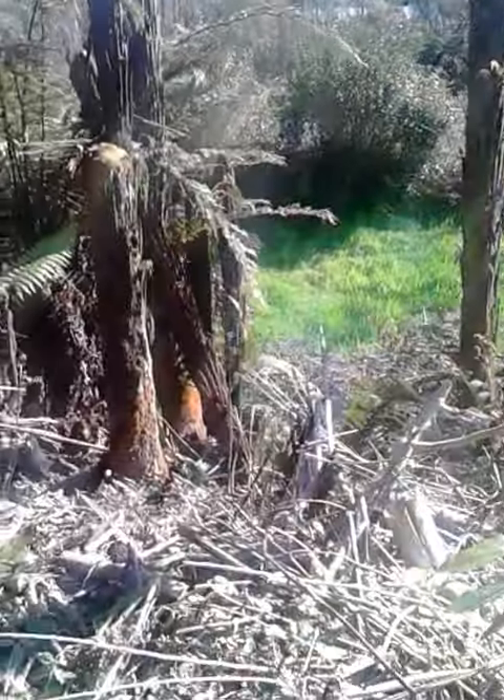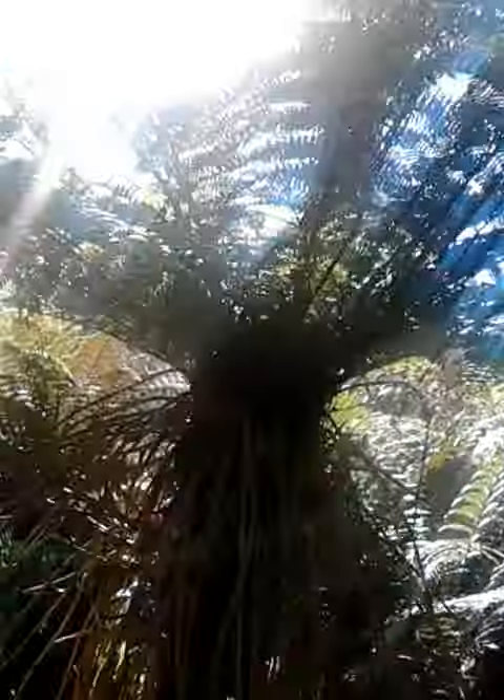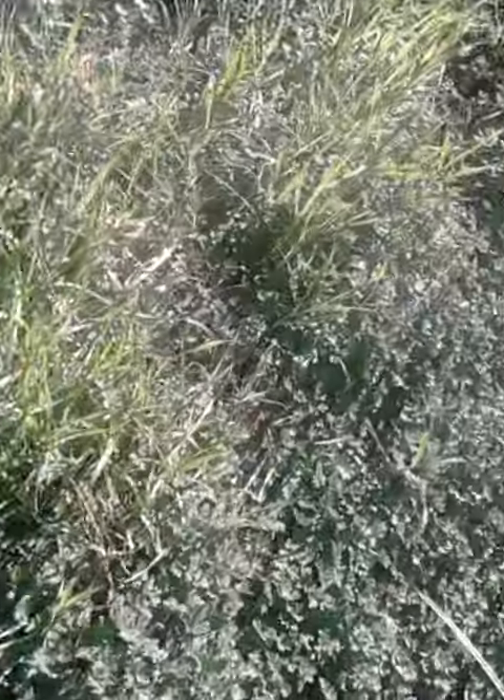Then we've got another tier down here — another layer of land. Going to get out here for that as well. There's another bank here. Now of course we've got the hedge.